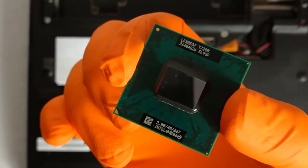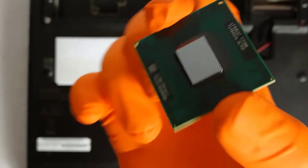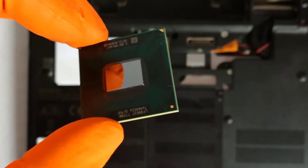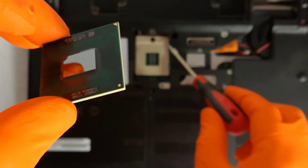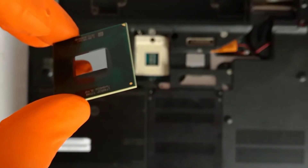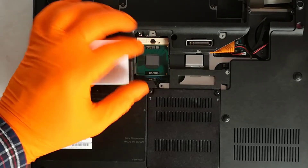This is the Core 2 Duo T7200 running at 2 GHz upgrade CPU, with 4 MB L2 cache memory. Step 6: I align the triangle mark on the CPU with the socket triangle, I insert the CPU in the socket and I lock it.